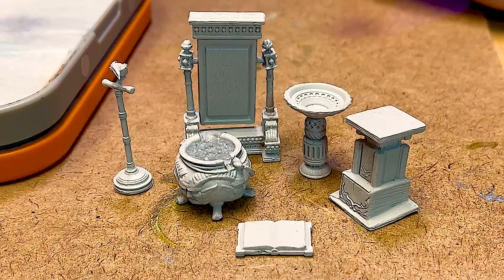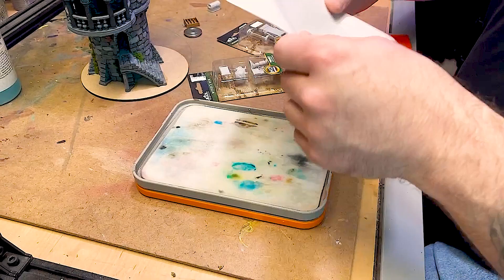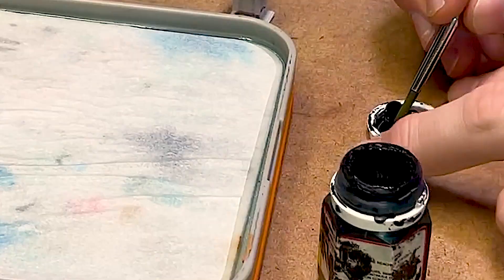Got some of this Deep Cuts Witch's Den terrain, and I like the mirror and the bird because I want to paint a bird on a stand. Set up the wet palette — your wet palette paper will curl if you don't hold the edges down.